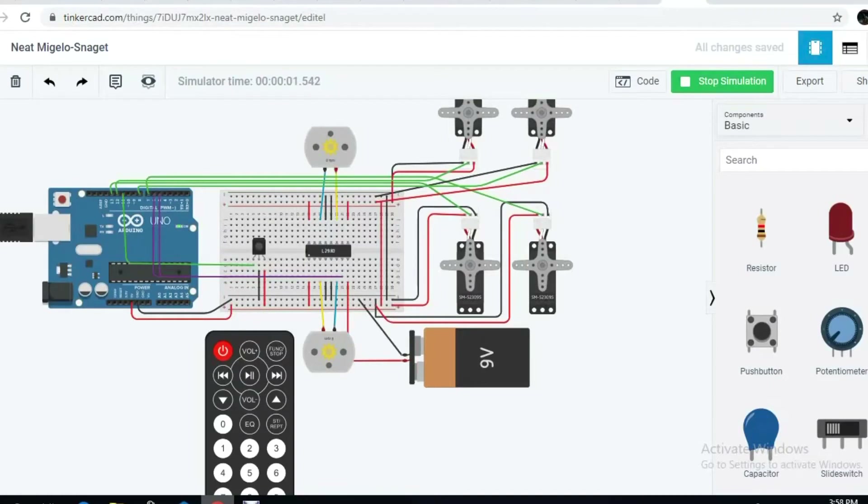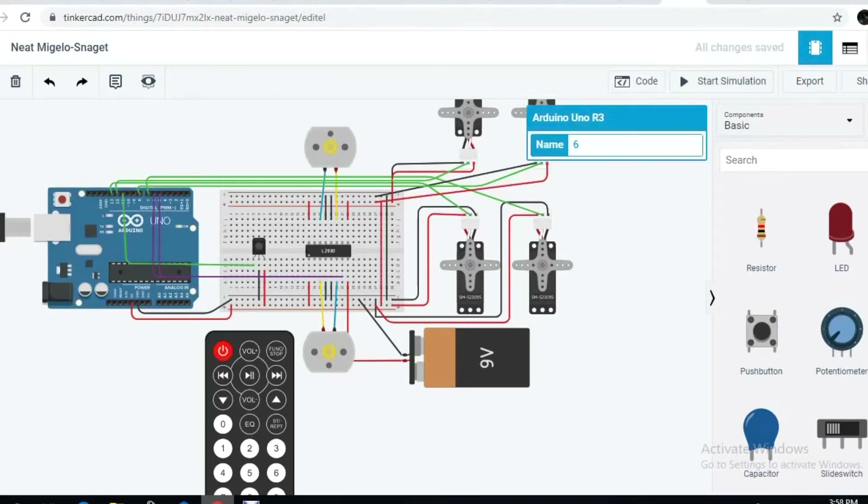Next is the simulation of the electronic part using TinkerCAD. We are using basic electronic parts for the project such as an Arduino Uno R3, a small breadboard, 2 DC motors, an IR sensor, and the L293D which is also an H-bridge motor driver.